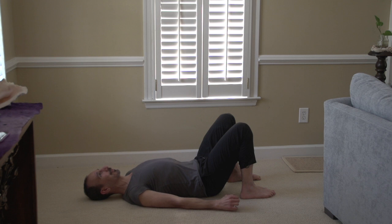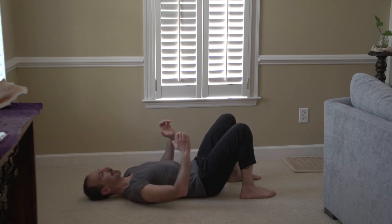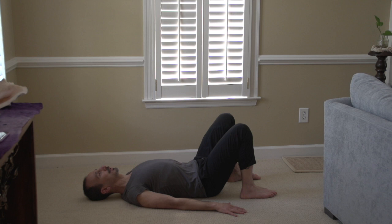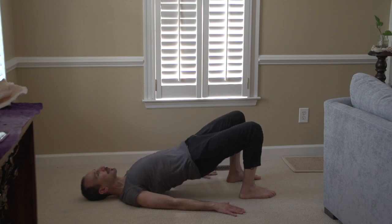Okay, so glute bridges. Just like we did in the hamstring curls, I'm going to press the arms down and press the backs of my shoulders into the ground. This is a little bit different than you might have done bridges in the past — we're going to actually tuck the tailbone so my lower back goes onto the floor.